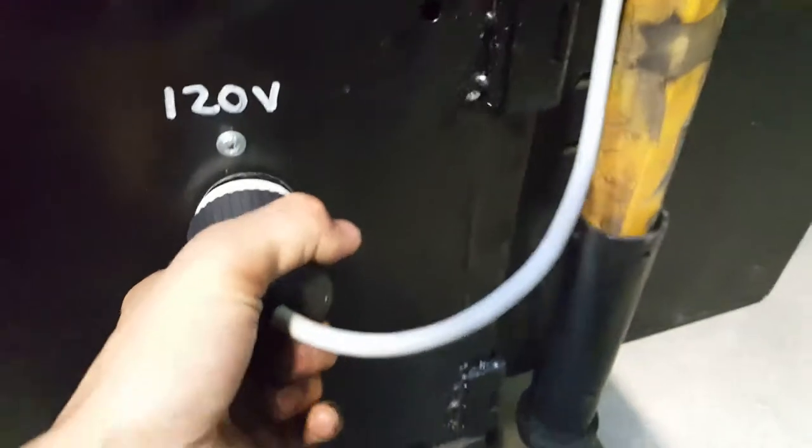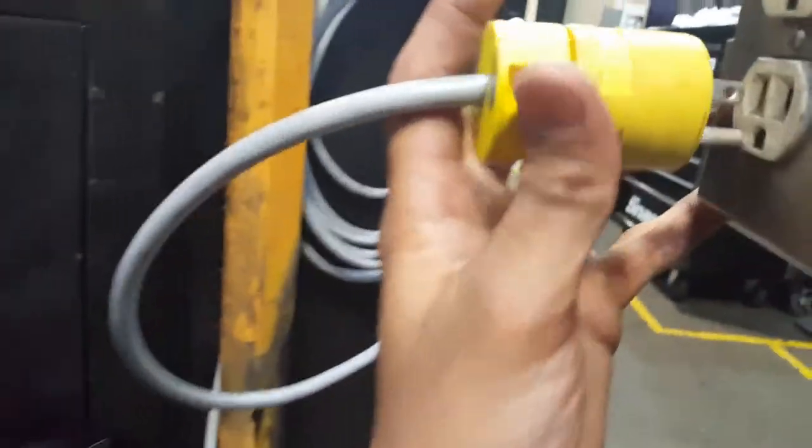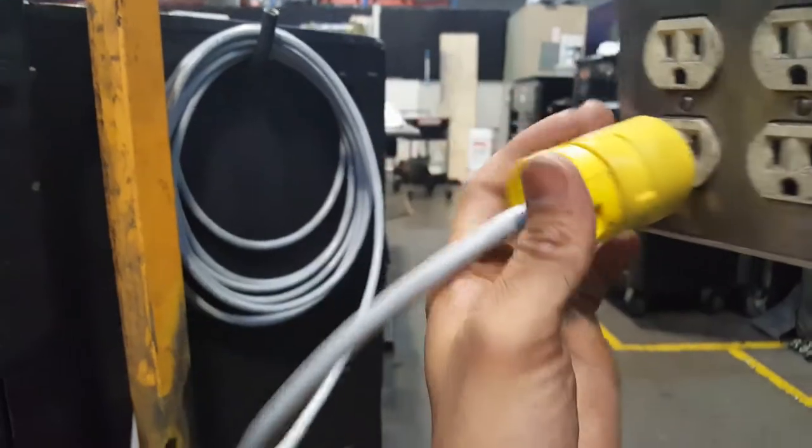So I plug that in, and when I need to charge everything, I just take this and plug it up. That charges the battery pack, I get the surge protector power, as well as it charges everything over here. It also charges the computer.